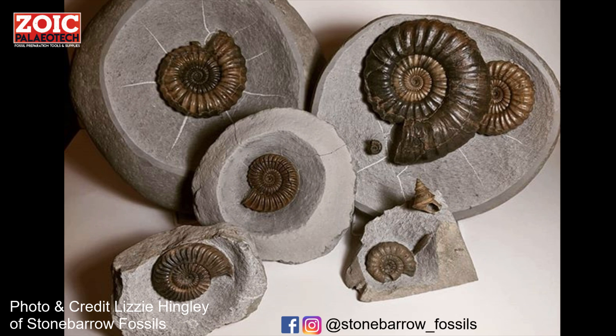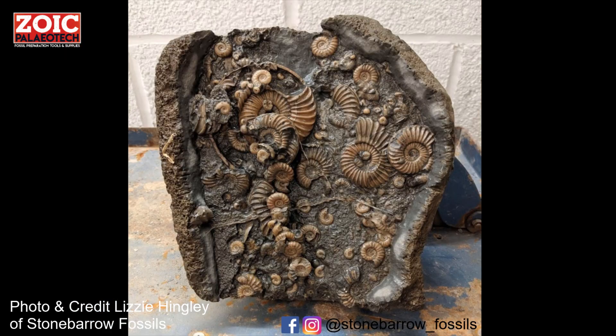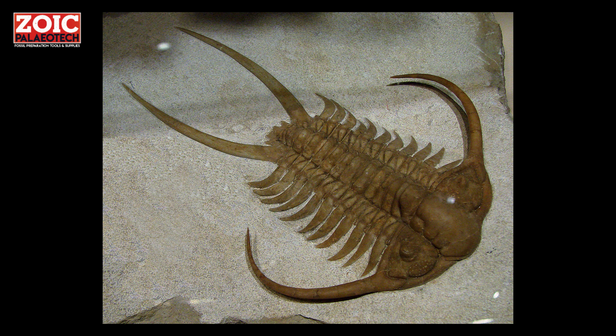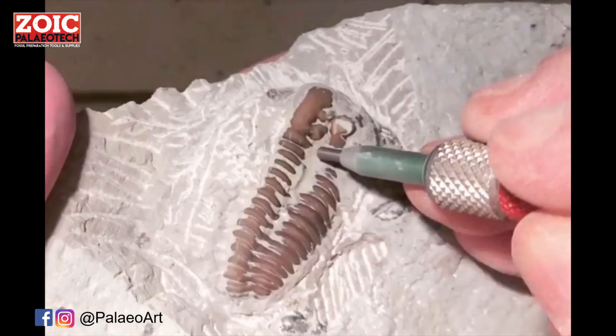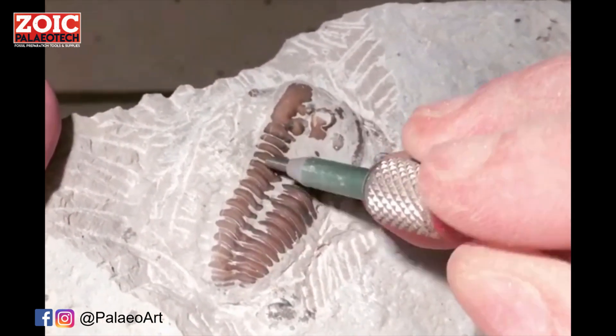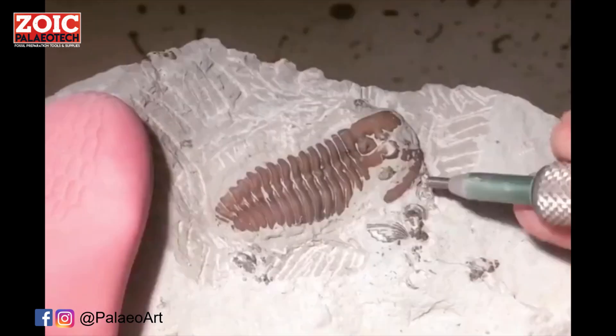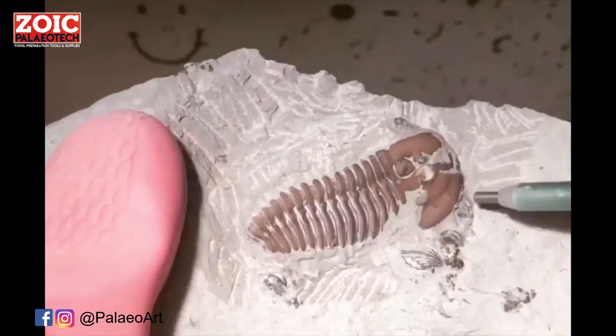Some fossils are a bit more problematic; collectors describe them as sticky when the matrix doesn't come away cleanly. Others are very fragile and have features that could be damaged by the vibration of an air pen. Fossil preparators use micro sand blasters known as air abrasives to shoot very fine powder held in a stream of compressed air at the fossil, which slowly, carefully, and evenly removes the rock.